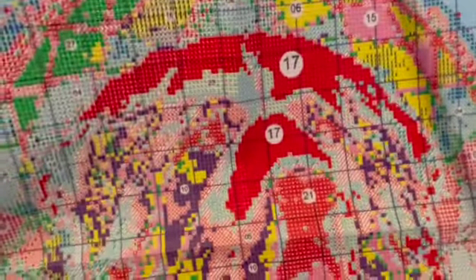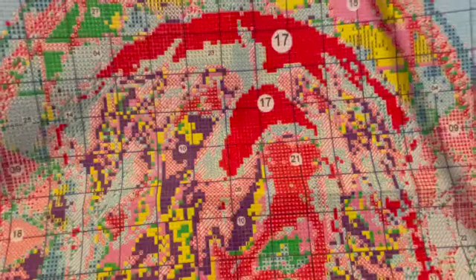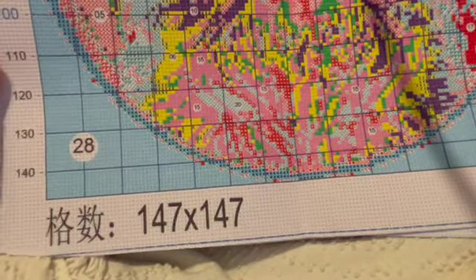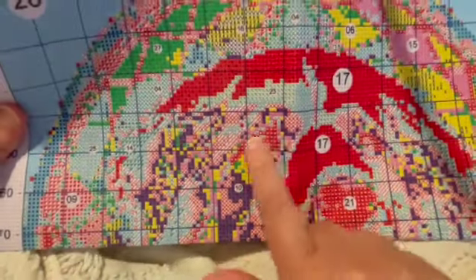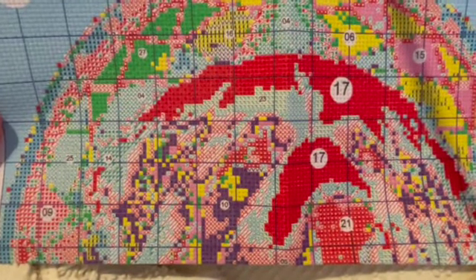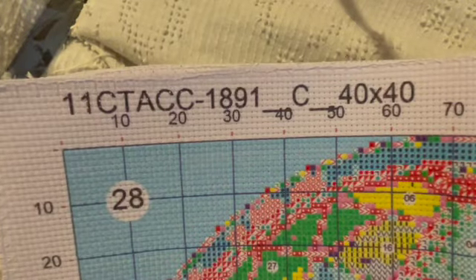Here is the canvas. I'm anxious to see how this turns out — Pyrenees are mostly white, so here it is. It's a fairly large chart: 147 by 147. You can see his eyes, his ears, you can tell where the pieces are. I'm going to give it a shot. It is 11 count, so you are going to have to use three strands. I'm not fond of three strands, but it is what it is.